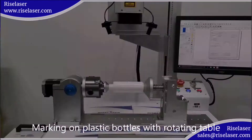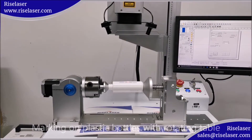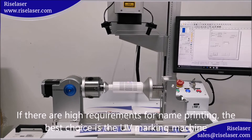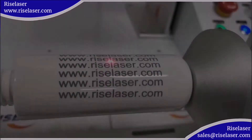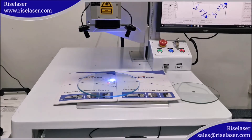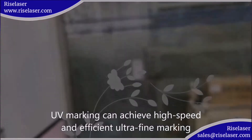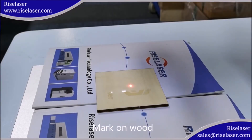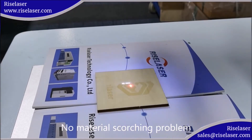Marking on plastic bottles with a rotating table. If there are requirements for fine printing, the best choice is the UV marking machine. Mark on glass — UV marking can achieve high speed, efficient, ultra-fine marking. Mark on wood with no material scorching problem.